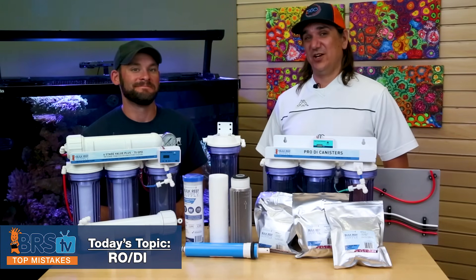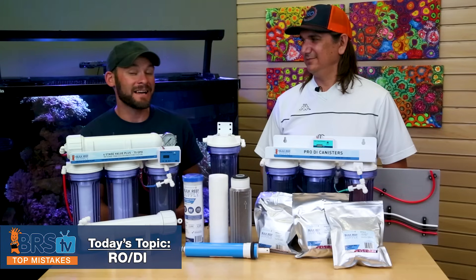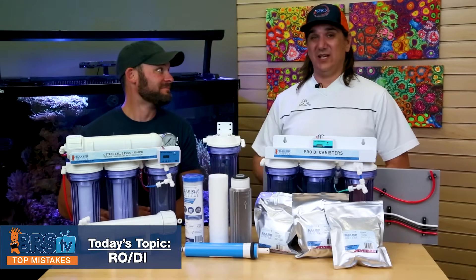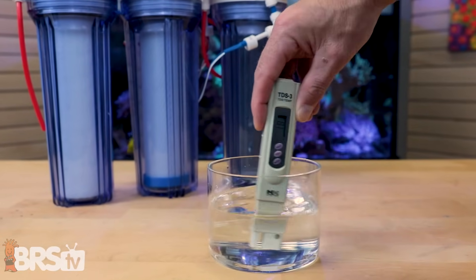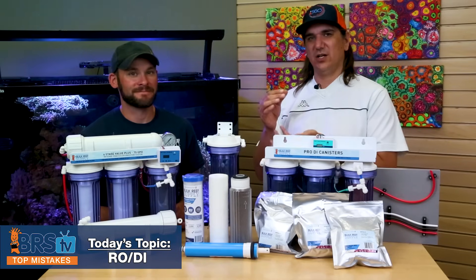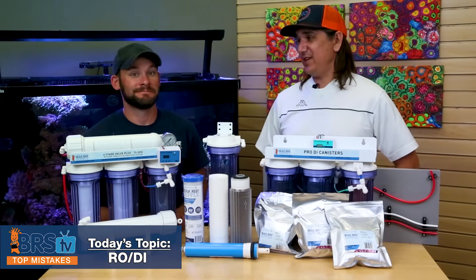Number 29 — there are some right uses for pen-style TDS meters, but in most cases it's the wrong tool. The mistake is using a pen-style TDS meter and trusting the results. Even one drop of saltwater on the pen or in the test container will throw off the reading, and you can't rinse it with tap water to fix it. That's why most people use inline meters — the water flows right through them, there's no chance of contamination, you get an instant reading, and it's much harder to mess up.